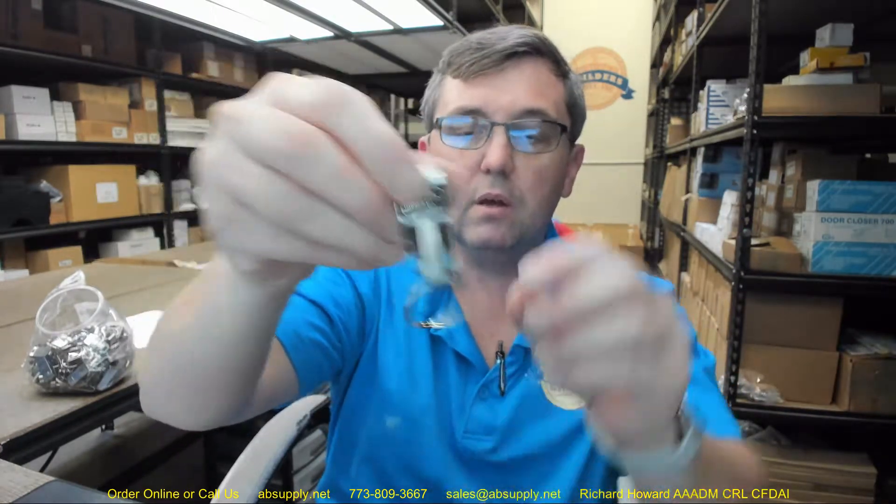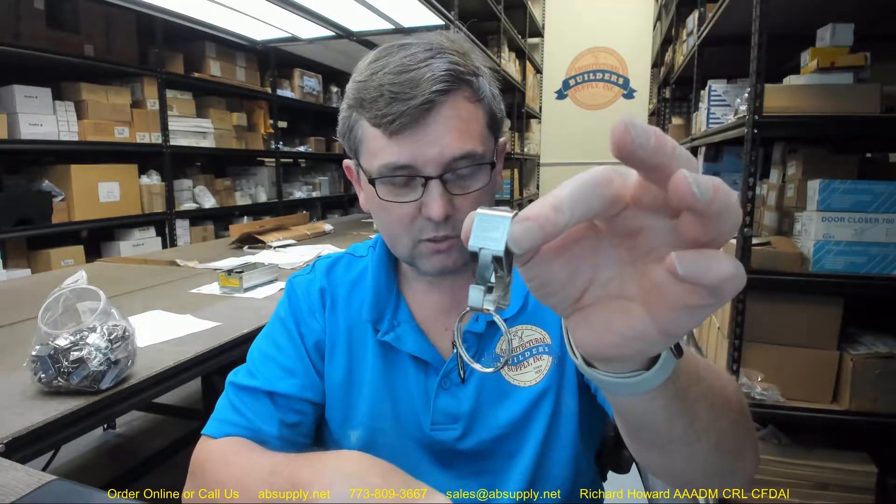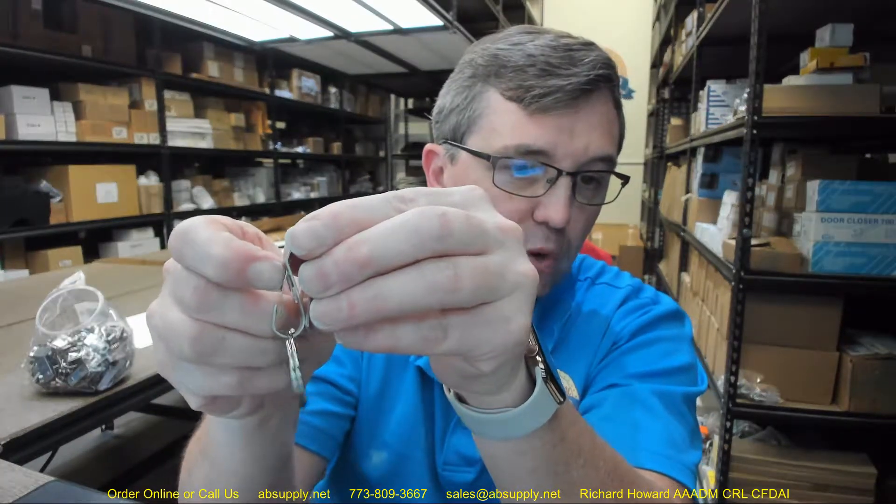It weighs about 4.3 pounds, and this is what one of the Secure-a-Key belt clips looks like. Really very easy removal — depressing this tang, which doesn't take a lot of force, allows you to easily remove that, and it snaps back on very simply as well. There's not a lot of force required to exert to get that to move, although it does stay very positively in the closed position.